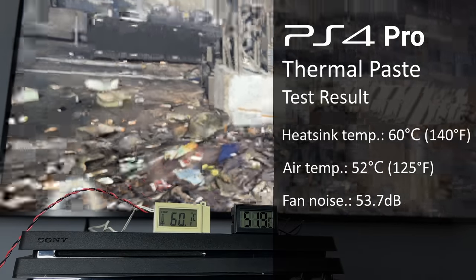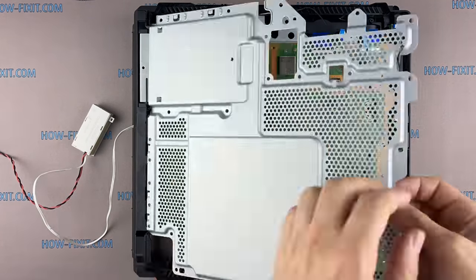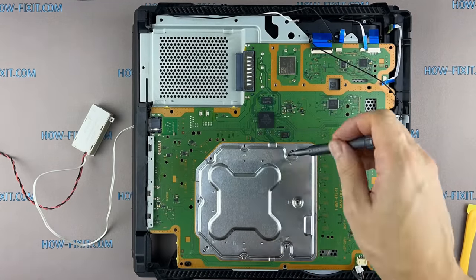The results of the PS4 Pro with thermal paste: heat sink temperature 60 degrees Celsius, air temperature 52 degrees Celsius, fan noise 53.7 decibels.